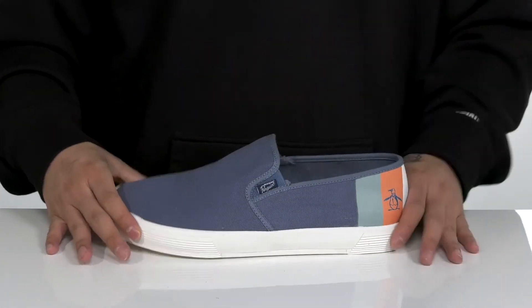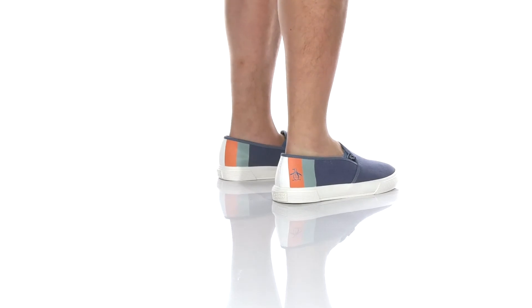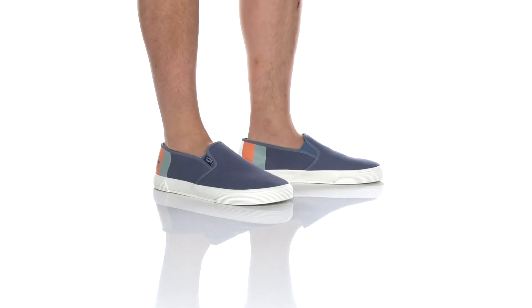Vulcanized construction on the midsole keeps it nice and flexible, and a textured rubber outsole. The SAM Striped Slip-On from Original Penguin is a very good idea.